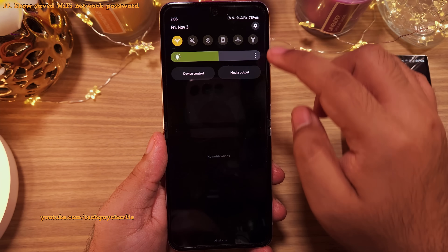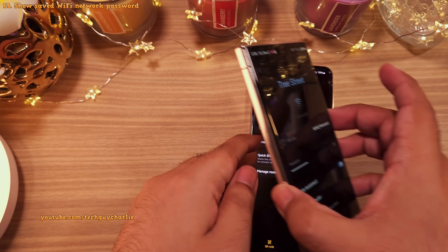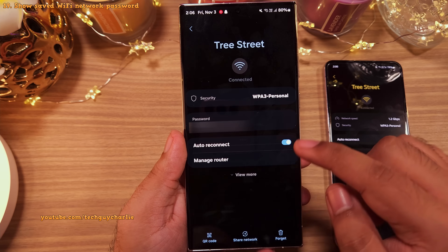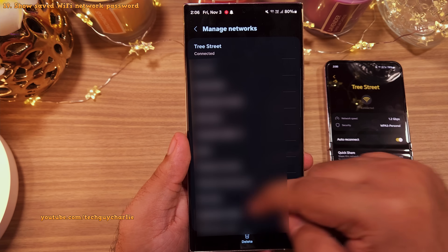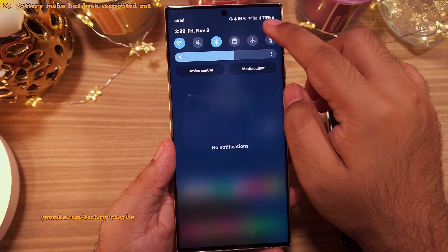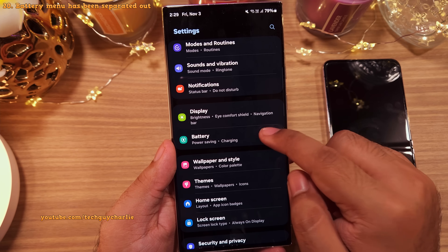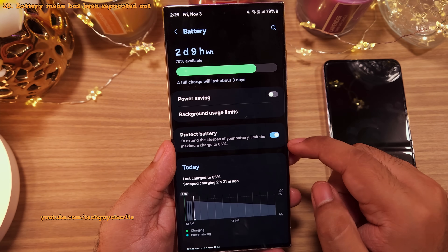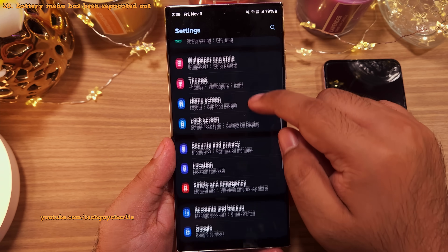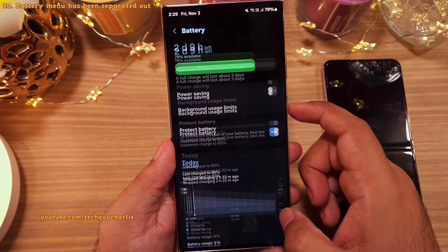On previous versions of One UI, there was no way to view the password of the wireless network you're connected to, but on One UI 6 you can do that by tapping a button and entering your phone's unlock PIN. You can also do the same with passwords of networks saved on your phone — very convenient. Back in the main settings, they've added a shortcut for battery settings right below the display, which takes you to the main battery settings with features like power saving, charging settings, and wireless power share, making battery settings much easier to access.